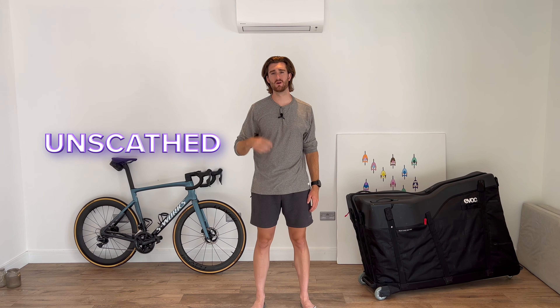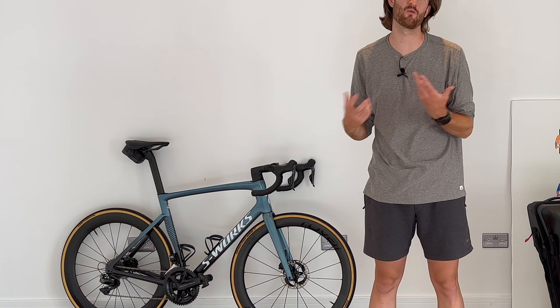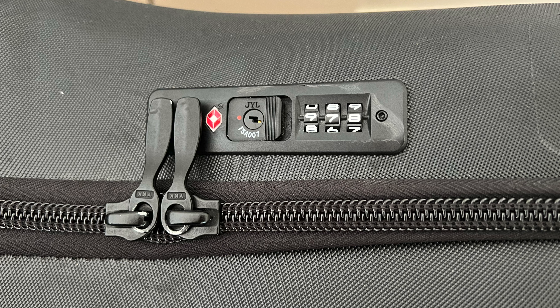Durability: the box has survived numerous flights and my bike has always come out unscathed. Most importantly, the box gives me confidence every single time that I fly with it — I no longer worry about what my bike or my frame is going to look like when I get to the other side. The box also comes with a code lock on the zip. Whilst it's not perfect, it does add to your perceived feeling of security.